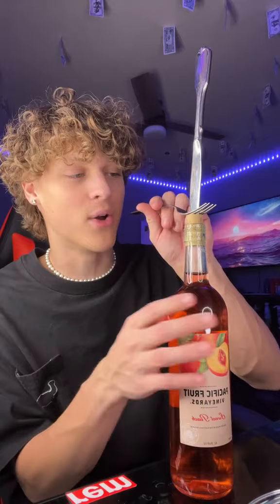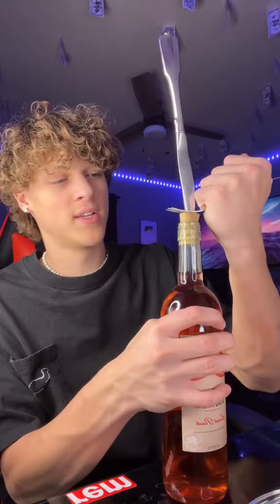I'm going to need you to lock your guesses in right now — yes or no — if you think this is actually going to work. Before I test this out, I'm going to go ahead and say no. But let's go ahead and twist our fork. I'm going to do this off camera.